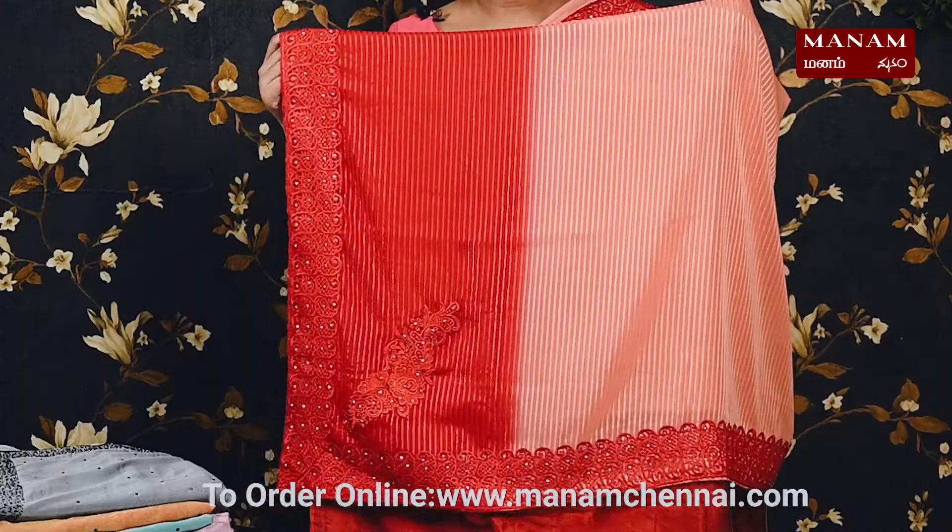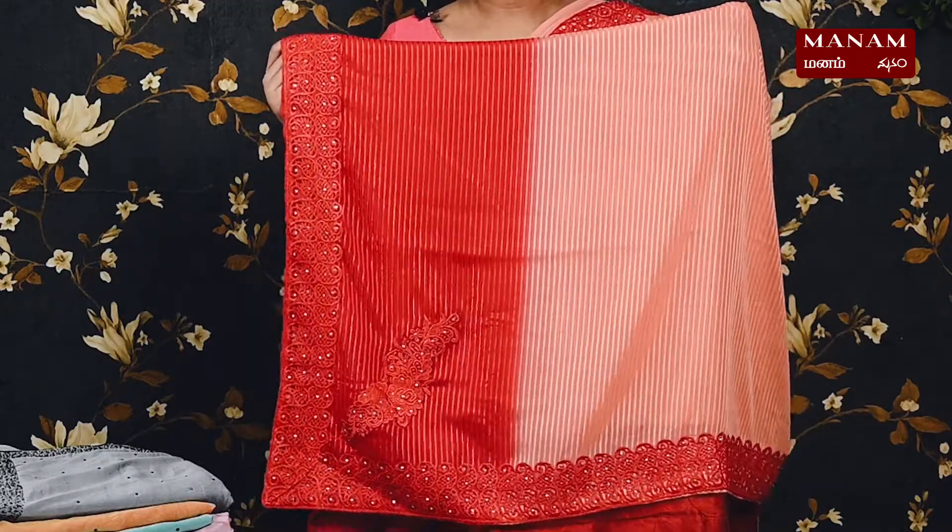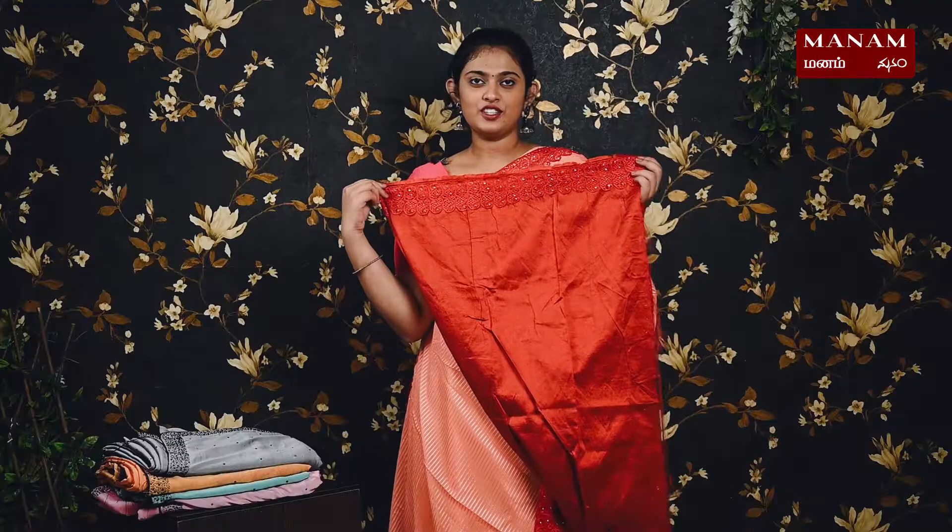For the next shade, we have this lovely peach with red combination — a beautiful combination. On the body it has silver stripes with lace borders, contrasting red on both sides, and the borders also have stonework. For the pallu we have the same two shades — peach and red — with applique work on the bottom. We have a contrasting red color blouse with lace and stonework on the borders, and this saree is also priced at rupees 1750.